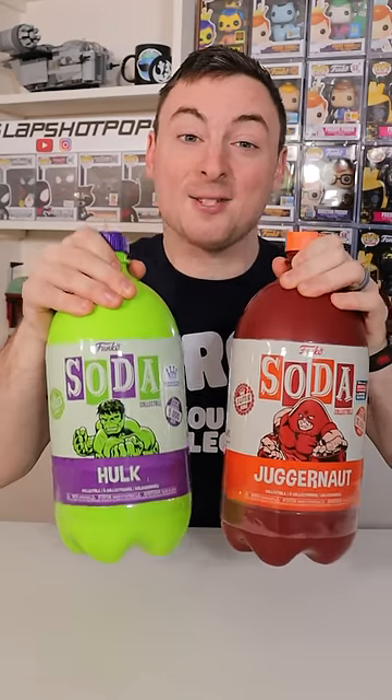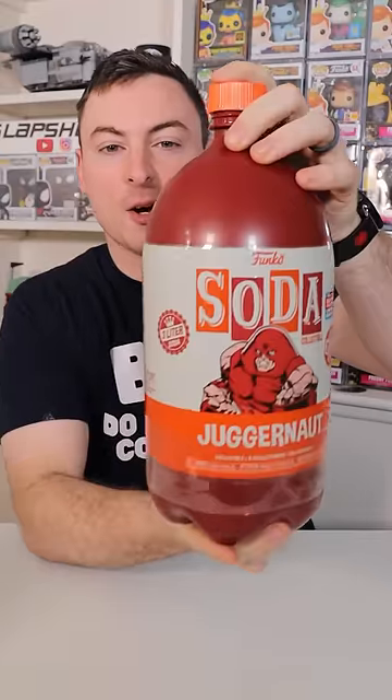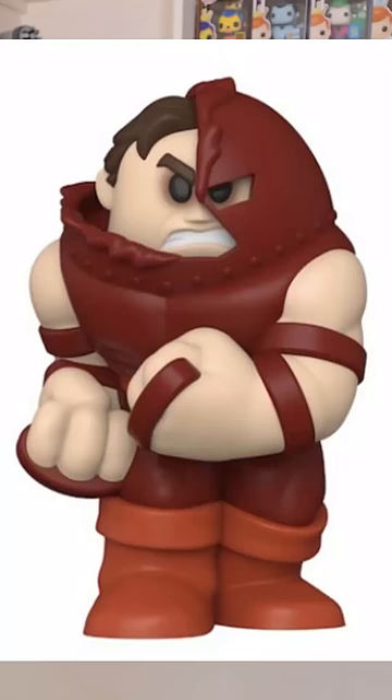These just might be the last two 3-liter Funko sodas that we ever open. Right here we have the first marble 3-liter Funko soda that Funko has ever made. We are looking for a damaged helmet chase, and we're going to crack this open and see if we can pull one.